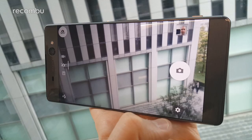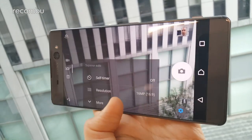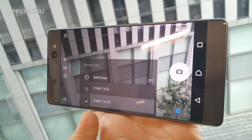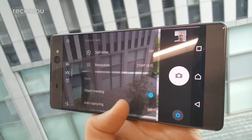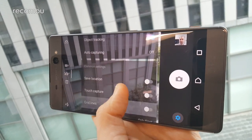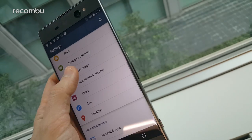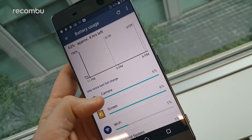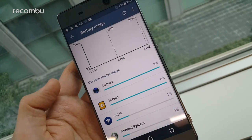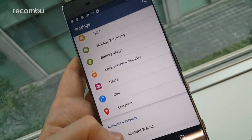A MediaTek Helio P10 processor runs the show on the Xperia XA Ultra, just as it did on the Xperia XA. Backed by 3GB of RAM, the Xperia XA Ultra should enjoy solid performance, though our hands-on unit was a prototype, so we couldn't properly test it. Sony reckons you'll get up to two days of battery life from a single charge, which likely means about a day and a half with standard everyday use. Fast charge is supported, so just 10 minutes of charge will give you over five hours of life.